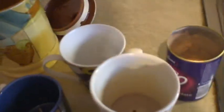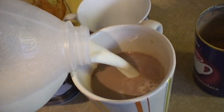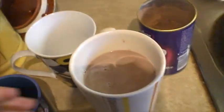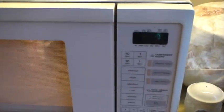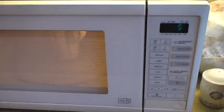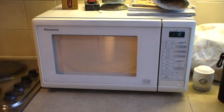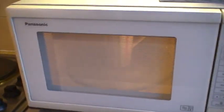We put some more milk into the mug and put it back into the microwave for another 1 minute and 30 seconds. It's quite important to get this timing right. Hot chocolate is best served very hot — obviously you don't want to scold yourself, but it's nice to be able to sip it over a long period of time.